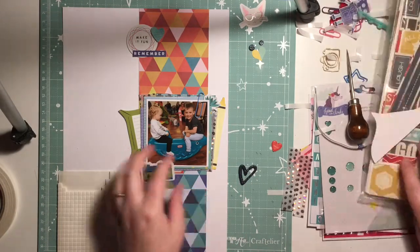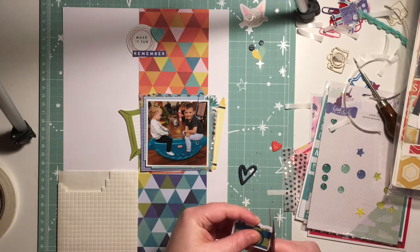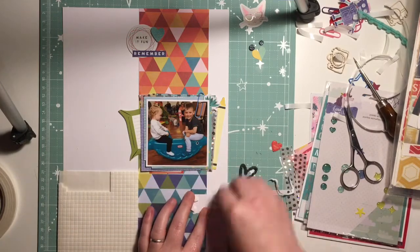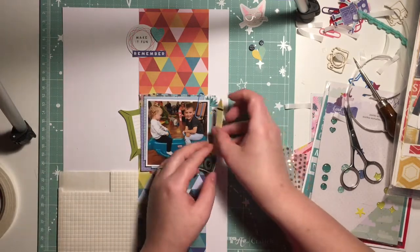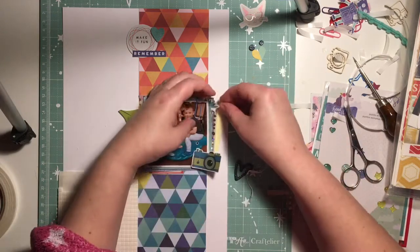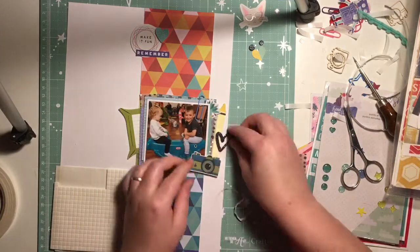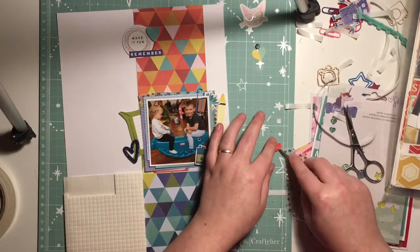I'm just cutting off the white border on this camera embellishment — I found it was quite thick and it made it stand out a little bit too much, so I'll trim that down. This is from Head in the Clouds. I do stick it down but then come to move it because I wanted to pop in a few hearts and it didn't leave me much space, so I'll move that over a little bit.